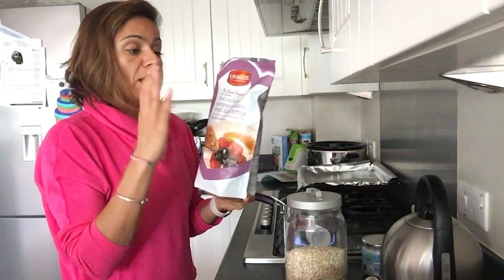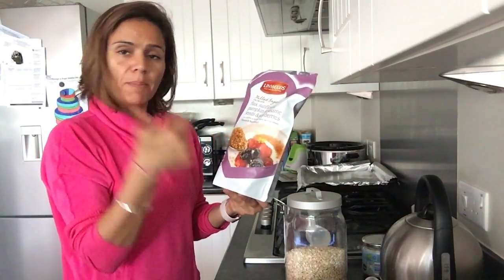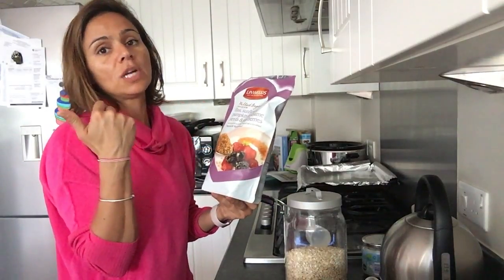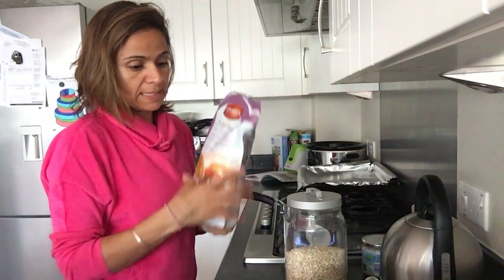If you didn't have this seed mix, you could put some crushed almonds in it, or some chia seeds. You just need to use 20 grams of almonds and 20 grams of chia seeds to replace that.